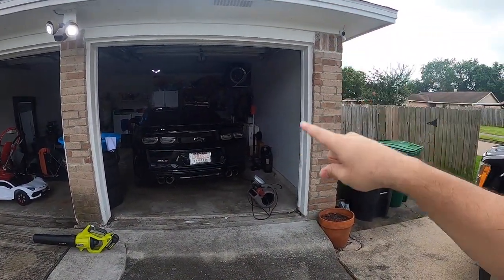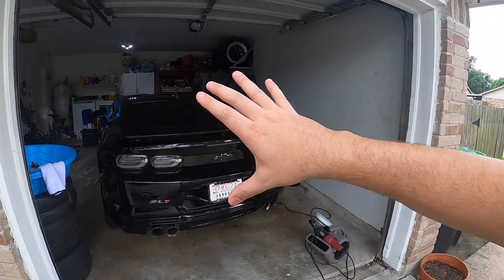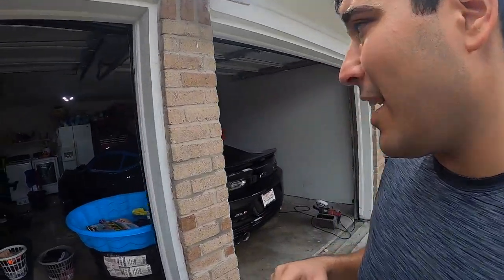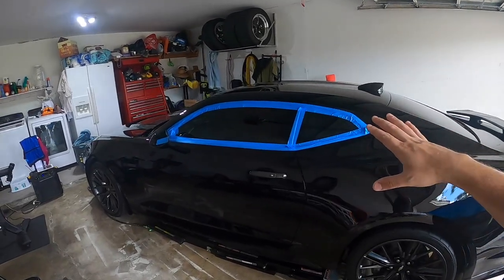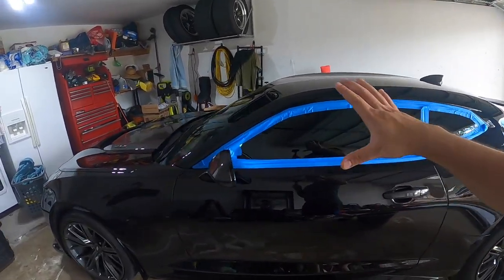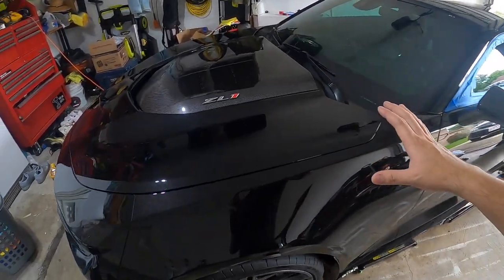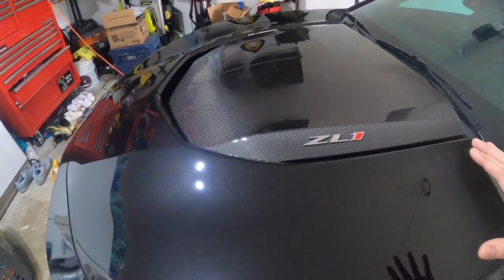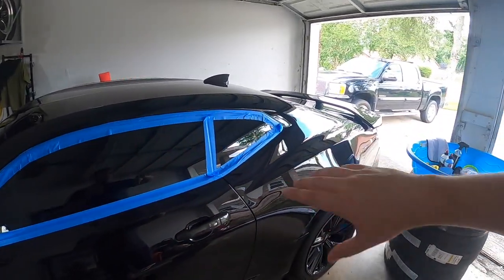We finally finished machine polishing this whole car and it is very time consuming — honestly a very time consuming job. But when it's all said and done, this thing looks amazing. Any car with a machine polish job done to remove swirls really gets everything to pop even more off the paint. Let's go ahead and wipe everything off, remove the blue tape, and get ready.